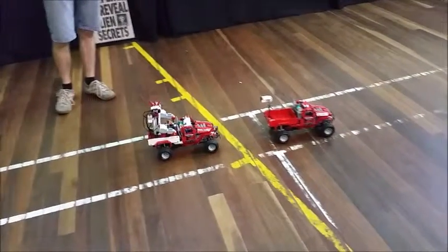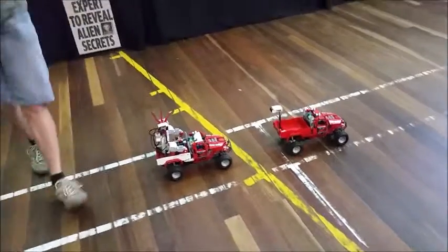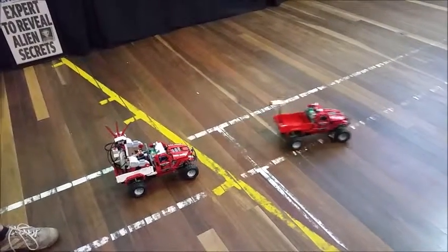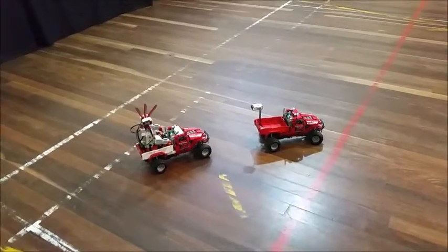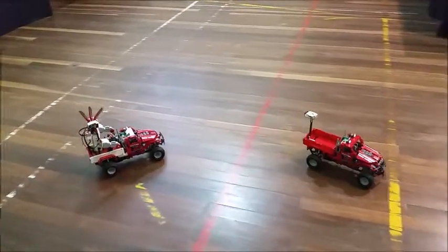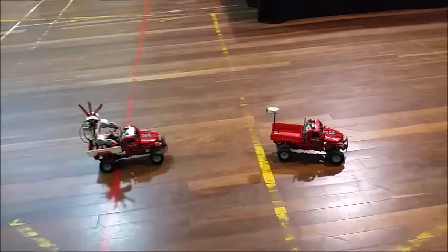I basically wrote a small program for him to say: once the truck goes out of range, start driving; once it goes off to the right or left, start turning; and stop when he gets close. So he's always trying to correct his bearing and proximity. I'm not controlling the second truck at all — it's just the robot doing that.